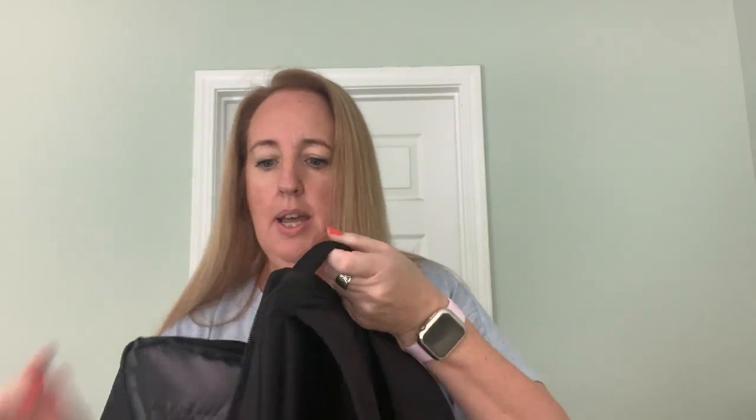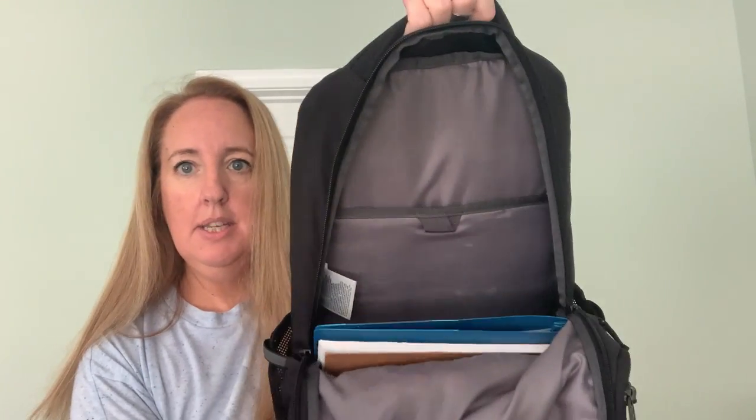Let me go ahead and show you the inside. There are two zippers, and here is the inside. There's a pocket here for an iPad or laptop, or both. So there's lots and lots of room in here.